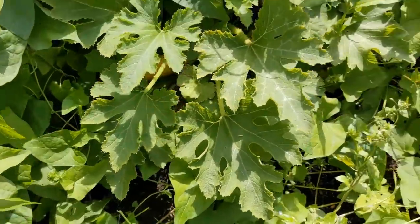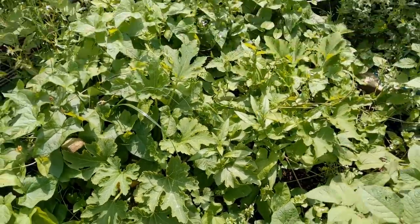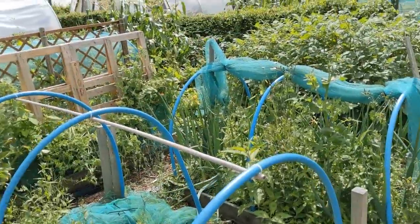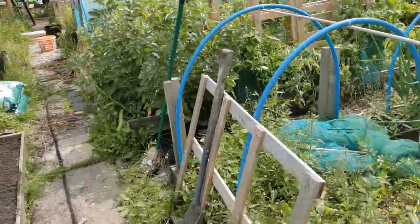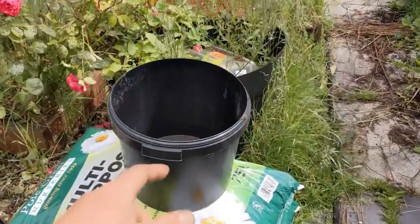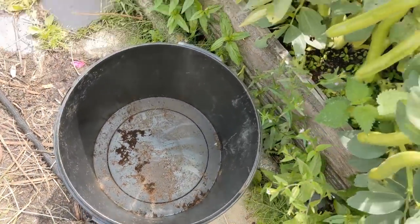Got some courgettes there — a yellow one and a green one hiding underneath all that mess over there. Let's get harvesting these broad beans. I'm optimistic because I've got this great big gigantic bucket — let's see if we can fill it.